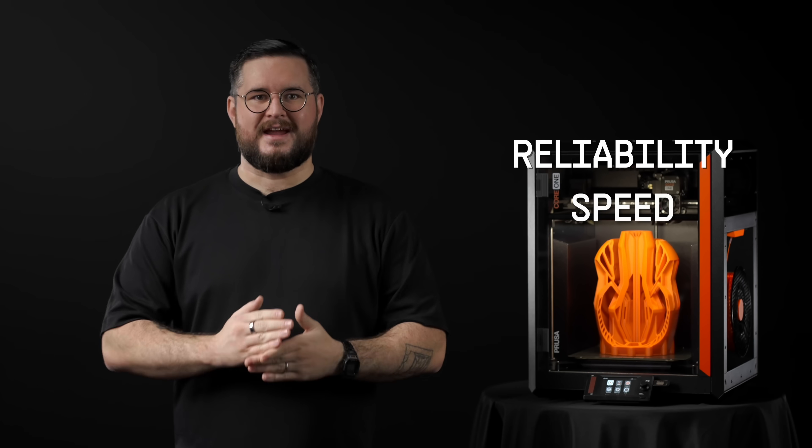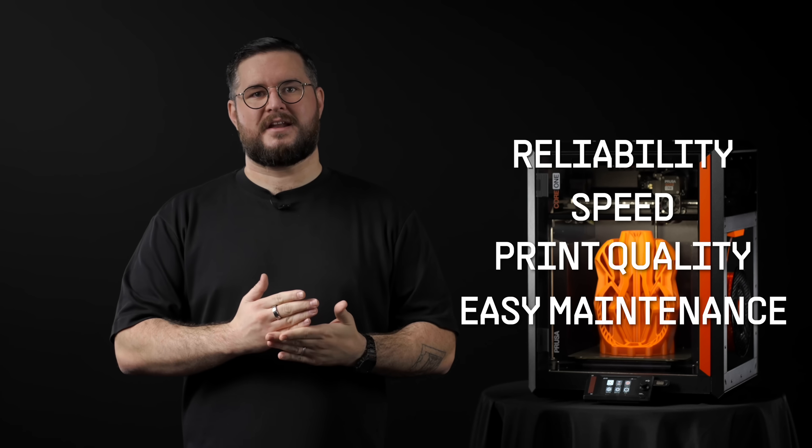So reliability, speed, print quality and easy maintenance are on top of our list. You can still completely assemble and disassemble the entire machine with a few basic screwdrivers. Nothing is glued together or impossible to replace. So if an idler wears out after a few years of use, you can simply replace just the single component.